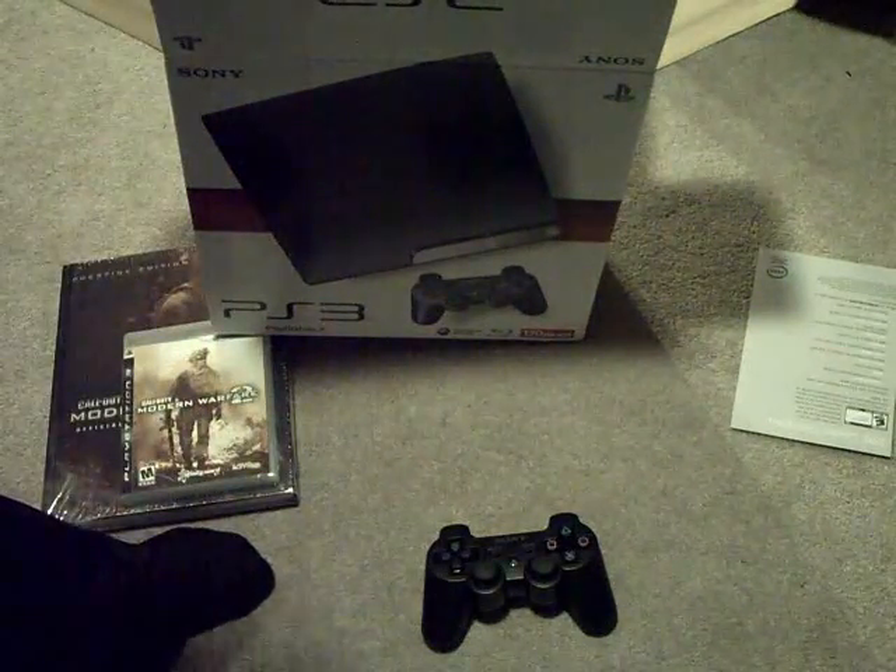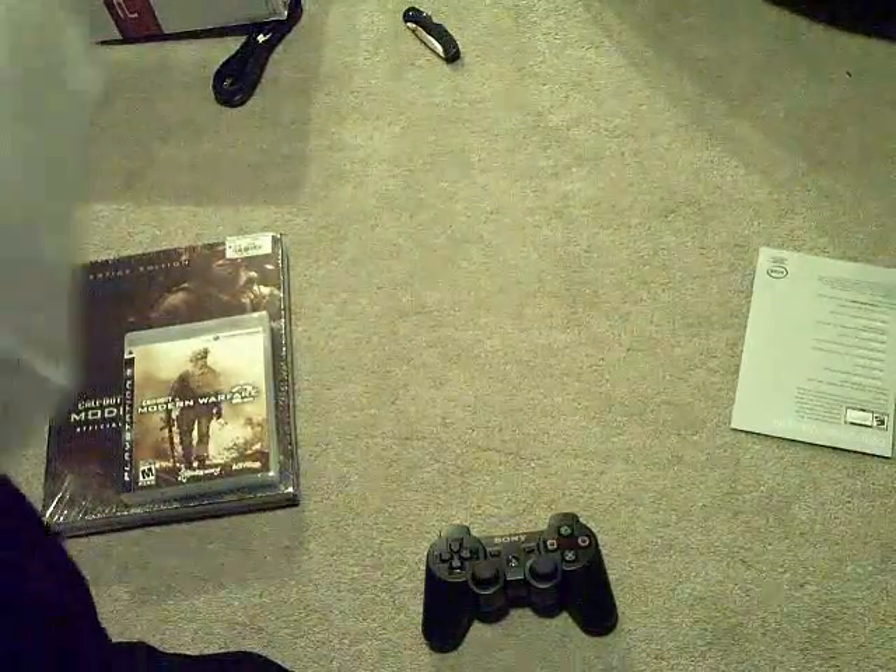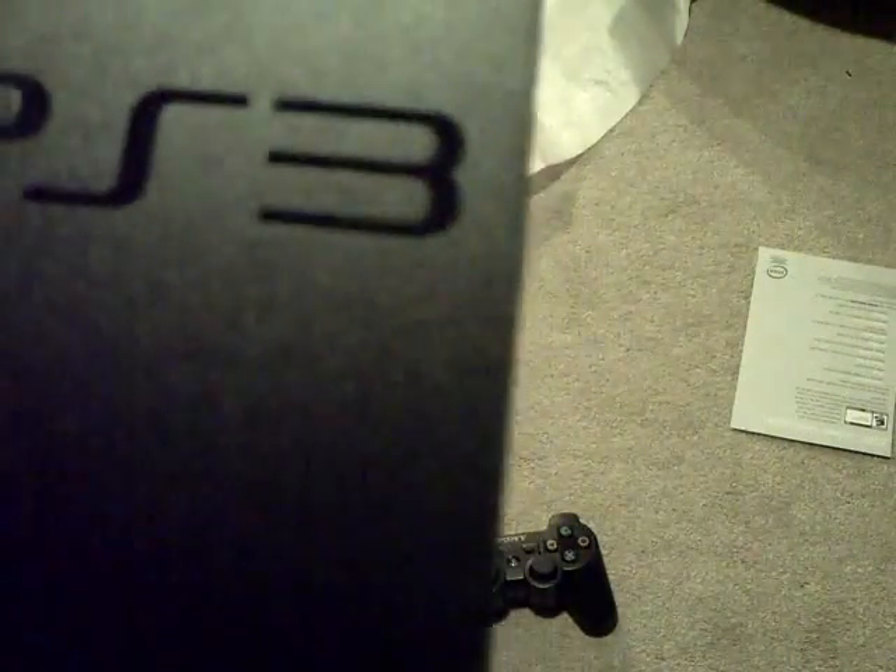Alright, now the actual unit — I don't want to drop it. The baby itself. Let's just get the box out of the way. Okay guys, so this is going to be... That's nice. That is really nice. It's got the PS3 logo right there.